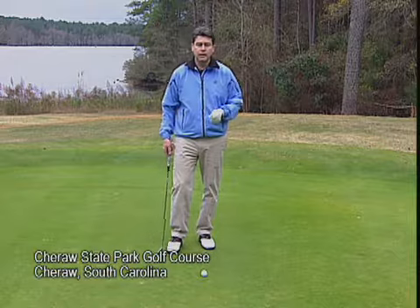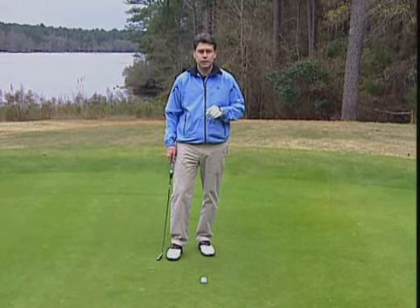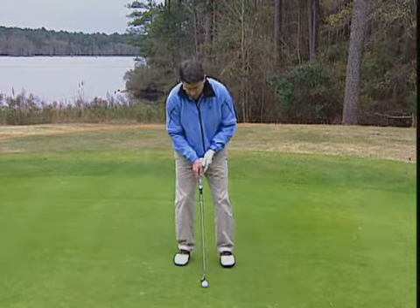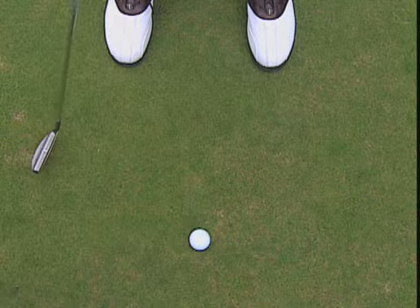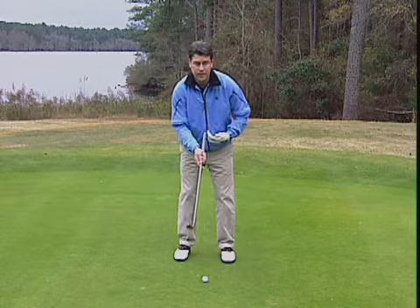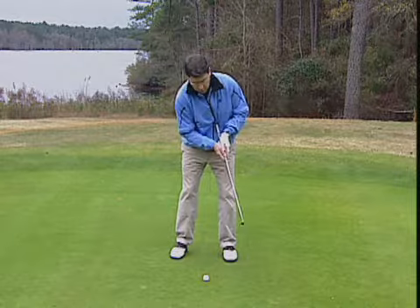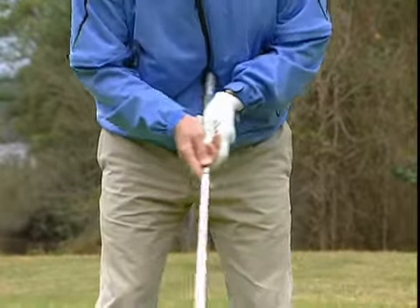We asked Rick about the idea of swinging a putter straight back and straight through. He said absolutely not. The putter needs to swing on an arc to the inside on the backstroke, back out to the ball, and to the inside again through impact. And that's exactly what you see if you practice with a belly putter — it just swings on a natural arc because the grip end isn't going anywhere.